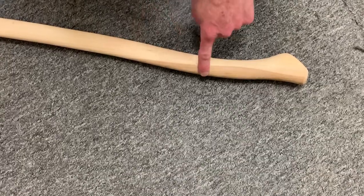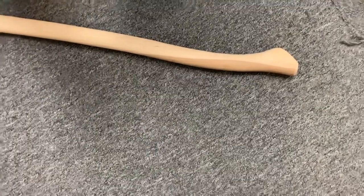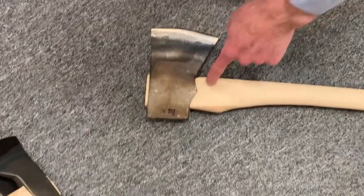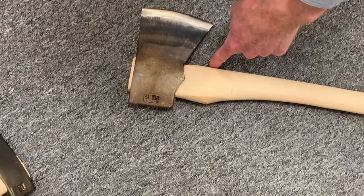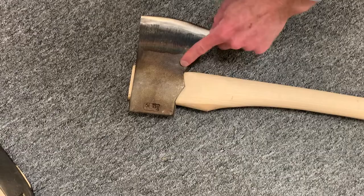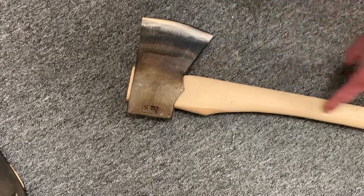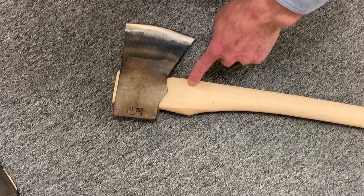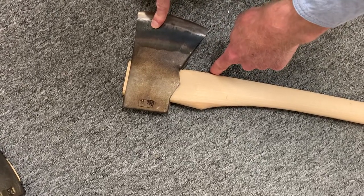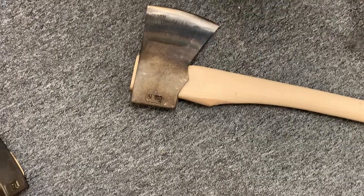Broken handles almost always have damage near the head from overstrike mainly, but even when splitting — sometimes the handle can be wider than the head right there and you chew that up. Eventually you chew it up enough that it will get a split running down the handle, or just overstrike it enough times at the fulcrum. Swinging 3.5 pounds as hard as you can and hitting it there can break the handle. So when we see those breaks, it has nothing to do with color, light or dark.